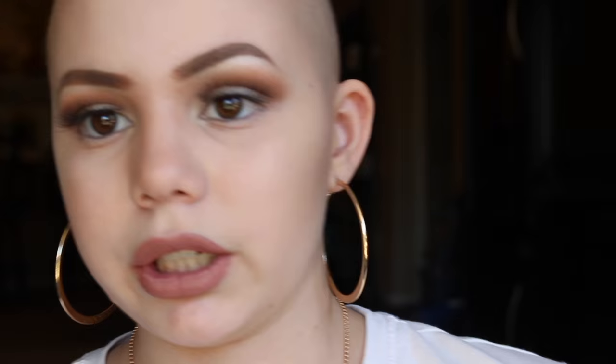From Morphe, I also have an eyebrow palette. I don't know if they have more than one eyebrow palette, but this is just mine. I've never really used the wax so it kind of looks gross. I love this palette because I use it when I do other people's makeup. I use the Anastasia Dip Brow on my own eyebrows because I don't have any eyebrows at all, and it's waterproof and stays on all day long.